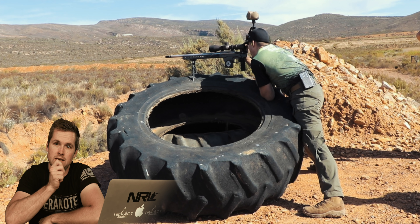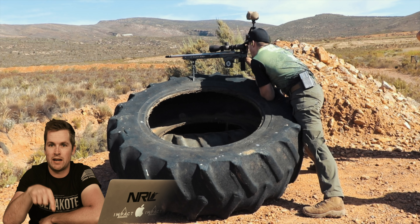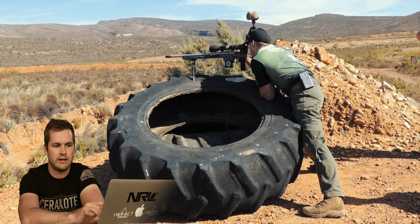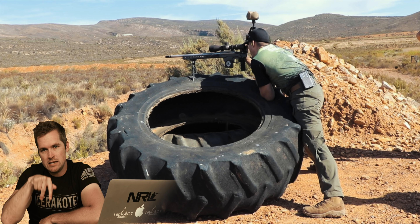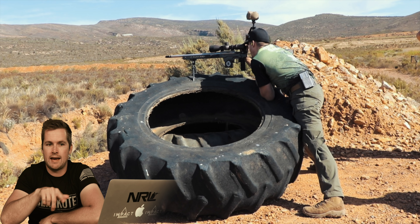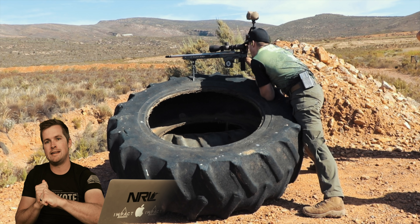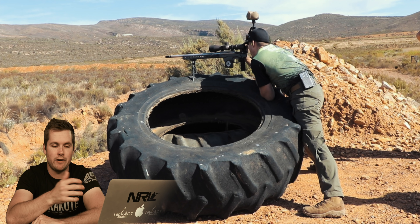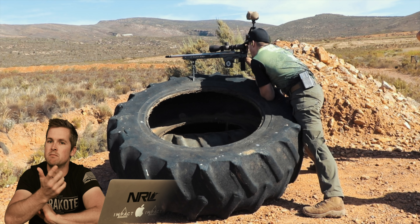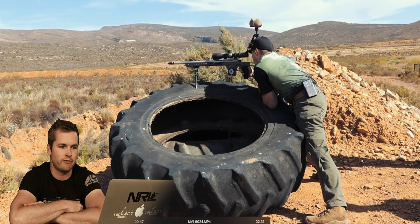You'll notice I'm leaning into this rifle quite a bit. I'm running the APW spike feet - I'll link them below; they fit Skypods and normal Atlas bipods. I'm running the ACC chassis here, it's pretty heavy. The reason I want to lean into it is that when you're shooting off rubber there is a little bit of bounce, at least in my experience, so I'm going to lean into it a little bit more than I would normally.